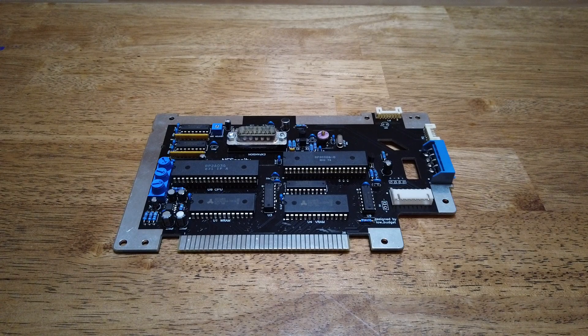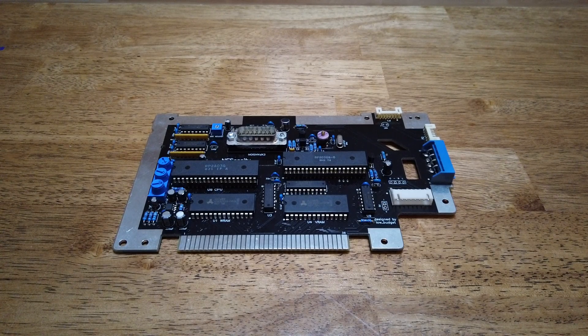Hi, this is Low Budget, and I'd like to show off my latest project. I call it the Necessity, spelled N-E-S-E-S-S-I-T-Y.